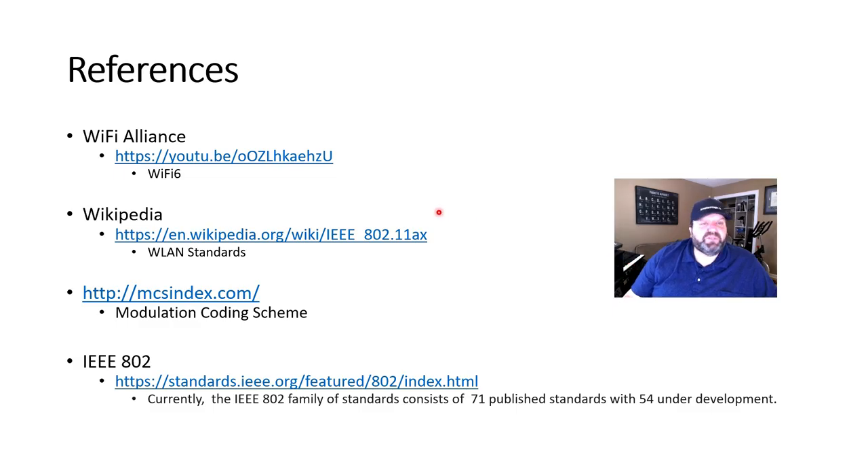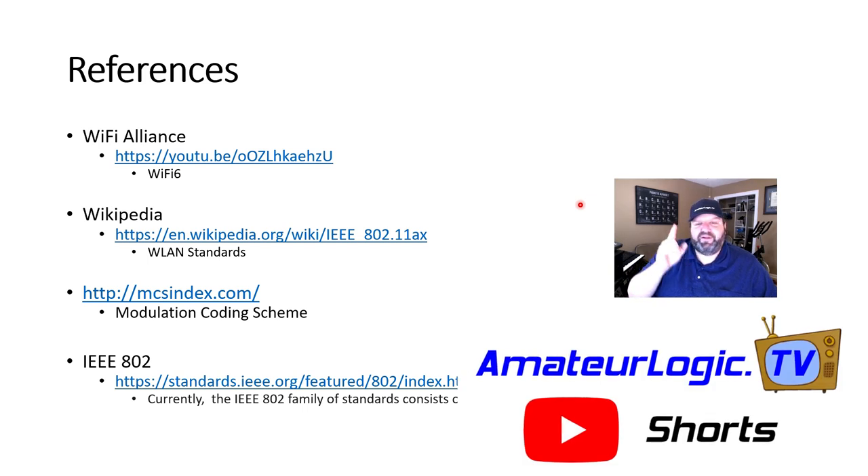And as always, there's much more information out there. There are some good videos from the Wi-Fi Alliance explaining the benefits of Wi-Fi 6 as they brand it. Wikipedia has links and references to the 802.11ax wireless standards, as well as the IEEE 802 family of standards including wired standards. The MCS index also has an entire page dedicated to the rates of the modulation code scheme — how you're going to get that speed. 73, and hope you are able to upgrade your internet speed and make sure your devices downstream and upstream can support it.